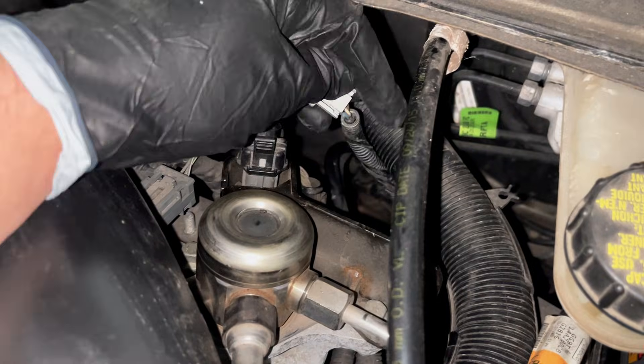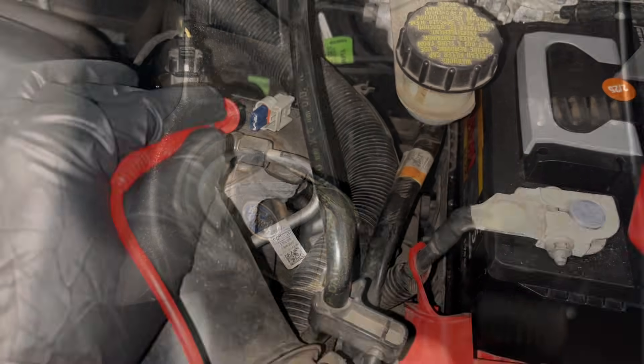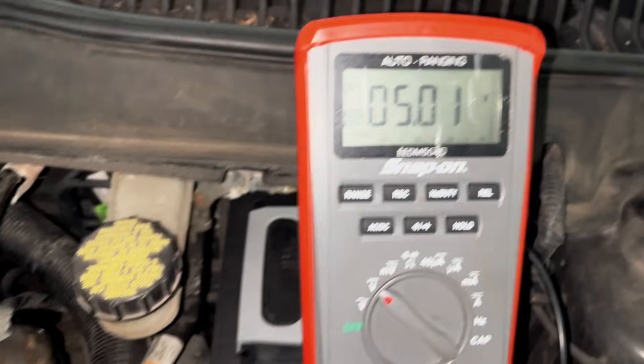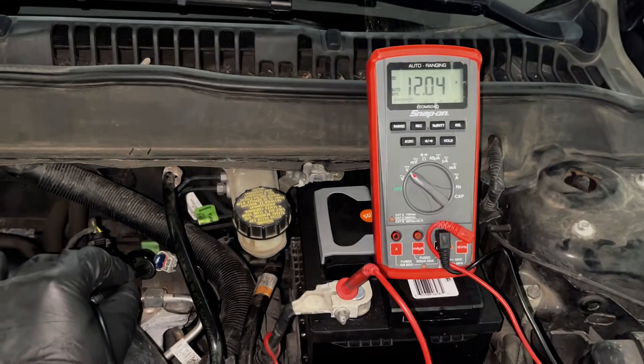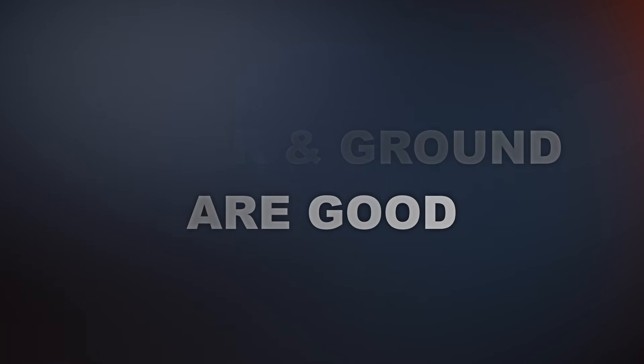Next I disconnected the fuel pressure sensor connector and turned the key to ON, engine off. Then I grabbed the multimeter and set it to DC volts and tested the 5 volt reference wire — and that's exactly what I got. Then I checked the ground wire and we're seeing 12 volts coming in, which is perfect. So now we know power and ground going into the sensor are both good.